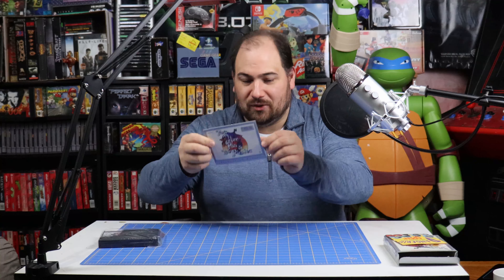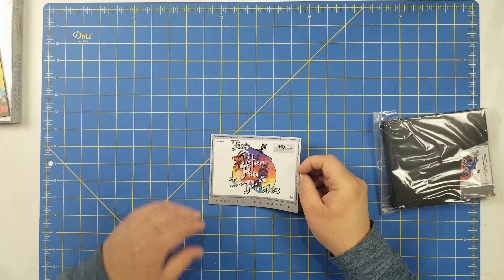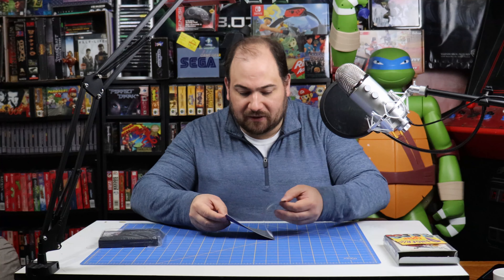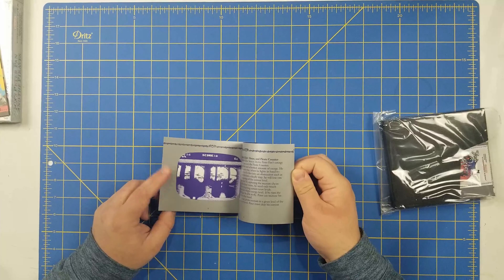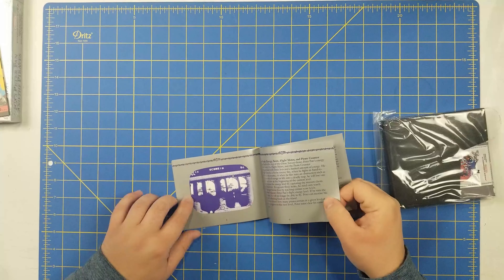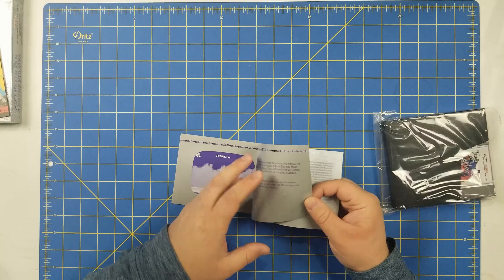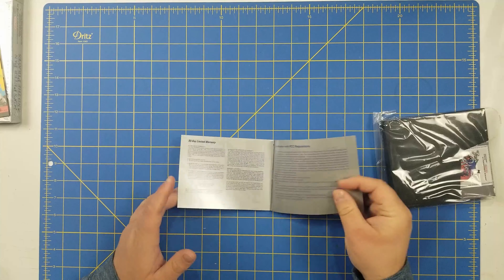Next we're going to take a look at the manual. I don't know if this is metallic ink they used on this or it's just the varnish they went over it with. I think it is a metallic ink, maybe it is just the varnish — I'm not sure. But this thing is crisp because it is brand new. Super cool to see. Nice manual. Two TV screenshots — back then they didn't really have a good method of taking screenshots, so they would literally take a picture of the screen of the TV to get screenshots. That's why everything was all fuzzy.